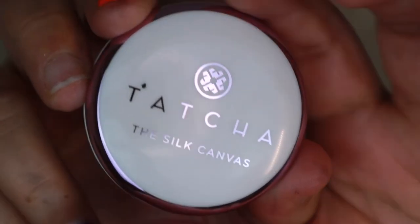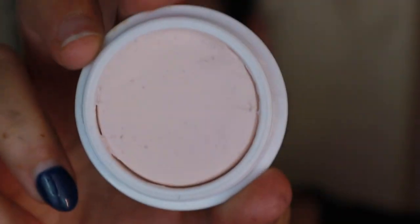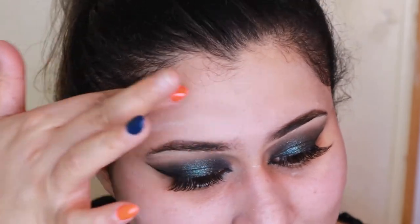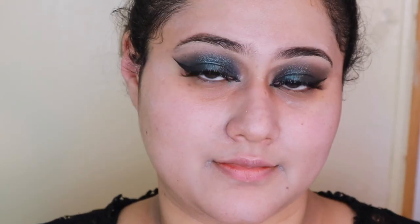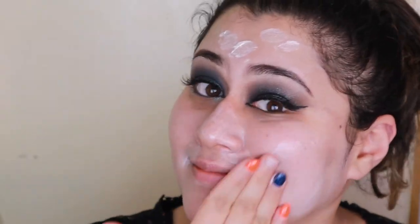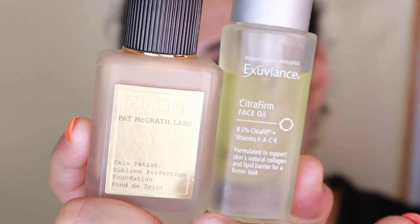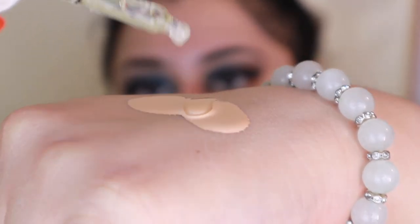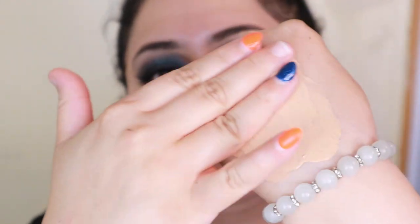Moving on to the base. I'm going to start by priming my skin using Tatcha Silk Canvas all over. Then I'm going to use MAC Strobe Cream to really get some nice luminosity to the skin because I want it to be very editorial and very dewy. I'm going to use Pat McGrath foundation and a facial oil from Exuviance, mix the two, and apply on my face using my fingers.